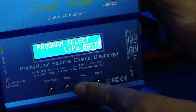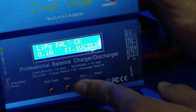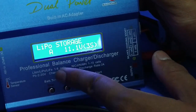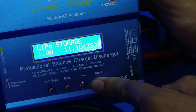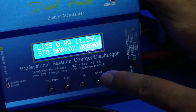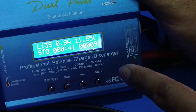Select LiPo battery, press Enter. You can see: LiPo Charge, LiPo Balance Charge, LiPo Fast Charge, and LiPo Storage. Select LiPo Storage, press Enter, set the ampere to 1A, press Enter, set 3 cells and 11.1V, then long press Enter for battery check, confirm, and press Enter. Now our battery is charging in storage mode. When the battery reaches 11.5V, the alarm will go off so you know the battery is done.